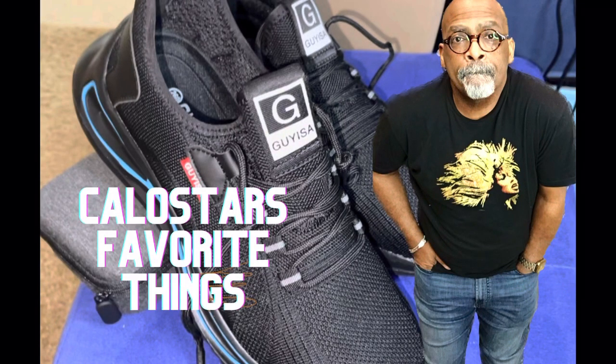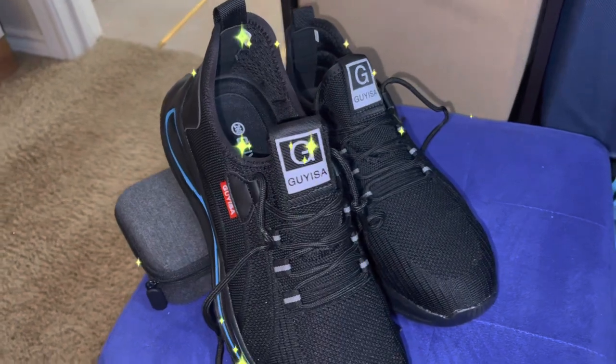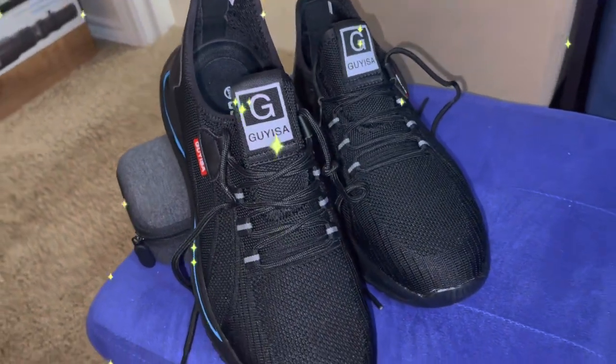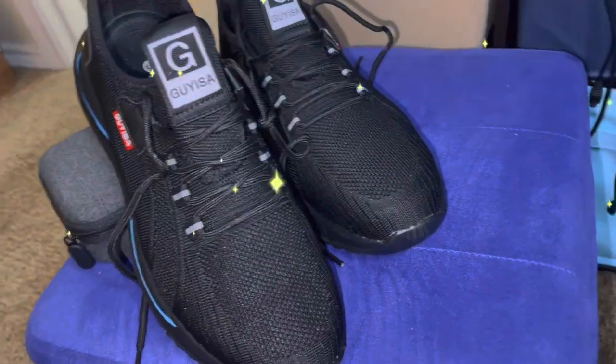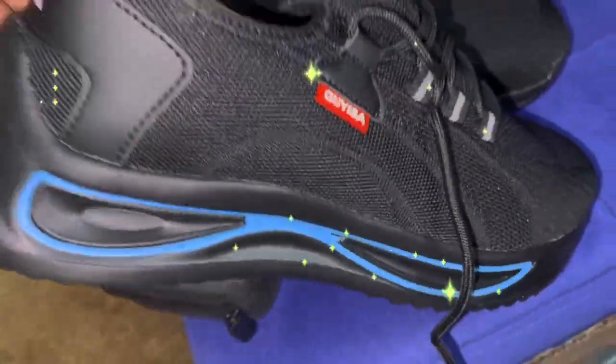Hey, it's your boy Kalostar with another great find. These are steel-toed tennis shoes for men. They're typically used for construction or any kind of heavy-duty work. But these are some stylish tennis shoes.